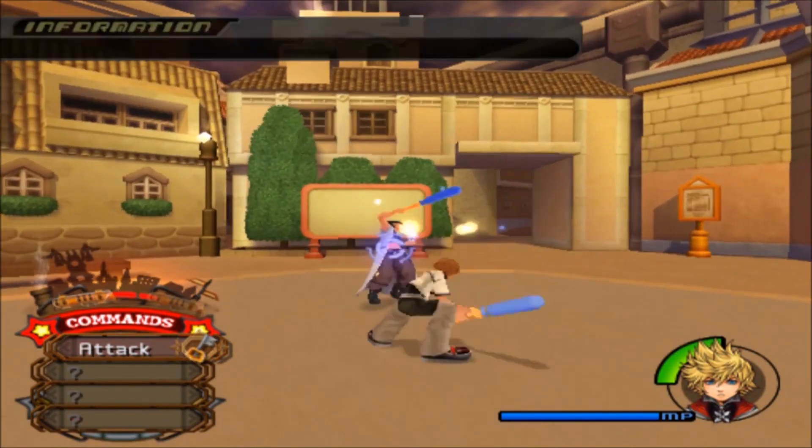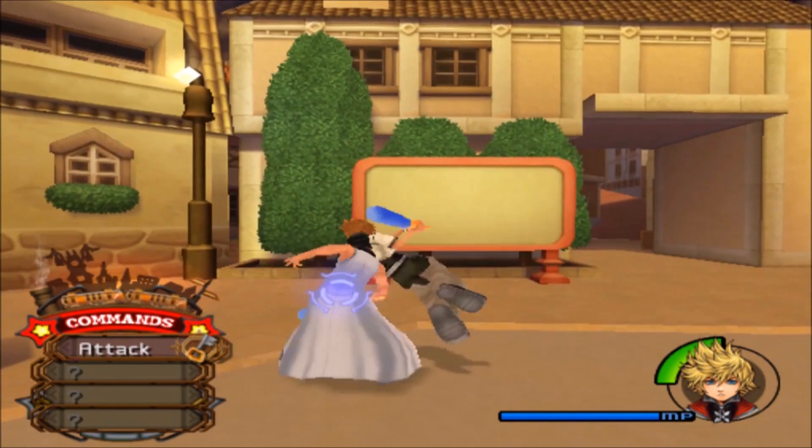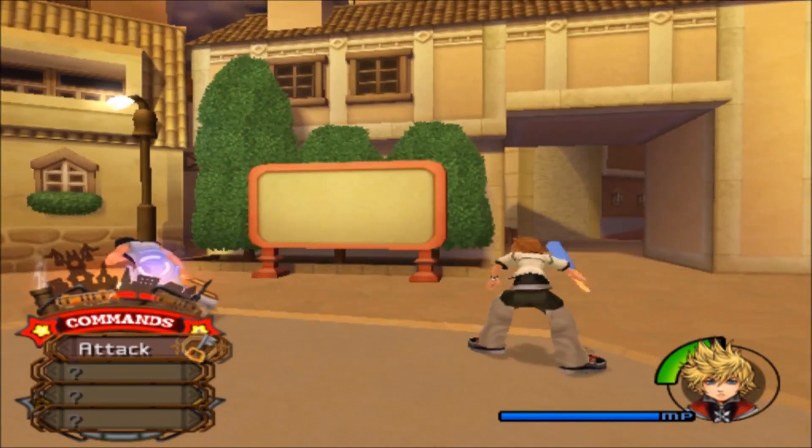Sea salt ice cream is something that's appeared in the series since Kingdom Hearts 2. As the story goes, series director Tetsuya Nomura first tasted the ice cream at Disney Tokyo Sea and liked it so much he decided to put it in the game. Personally, I'm just grateful to be cooking something that might help cool me off.